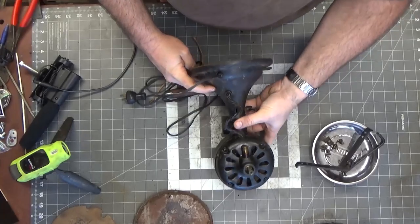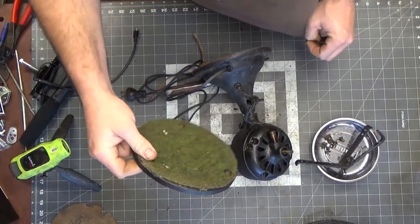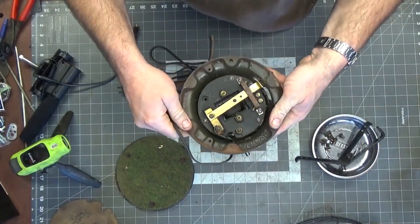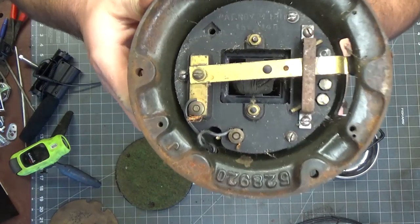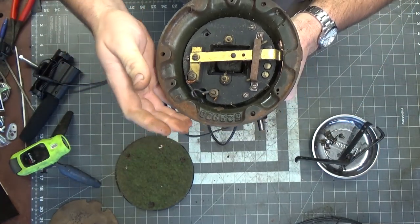This has definitely been into before — I can tell because there are dissimilar screws in the base, so somebody's had this off. And beyond that, like I said, the cord was off, and you can tell by this shoddy wiring. I mean, it can be done so much better.